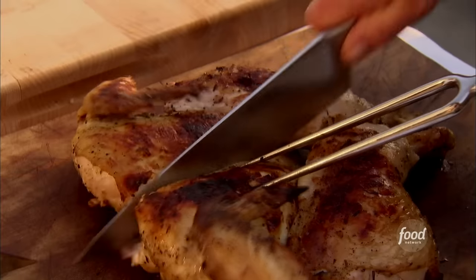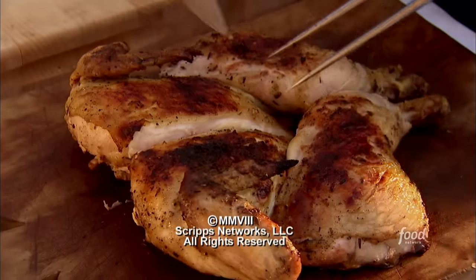I'm just going to cut this in quarters, squeeze it with lemon juice, and have Tuscan grilled lemon chicken.